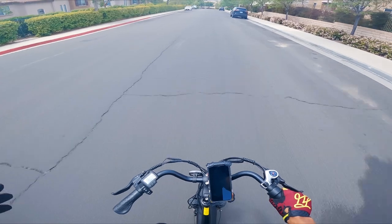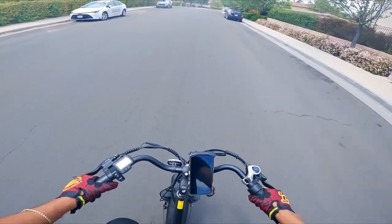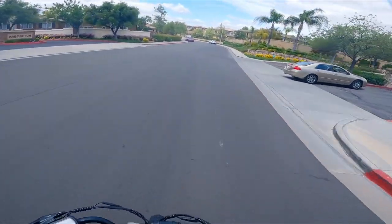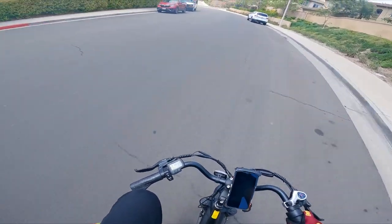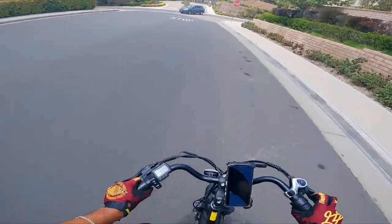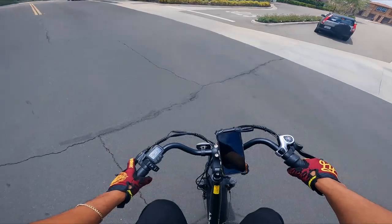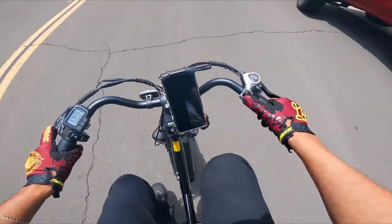Currently on the Highboy EX6, and off top I do not like these handlebars. I hate swept-back handlebars — I get that people want comfort, but being a tall dude, these things are practically hitting my knees. But we're going to ride this bike anyway — we got it for free, let's see if it's any good. I want to take it on my off-road track first, so let's go ahead and do that.